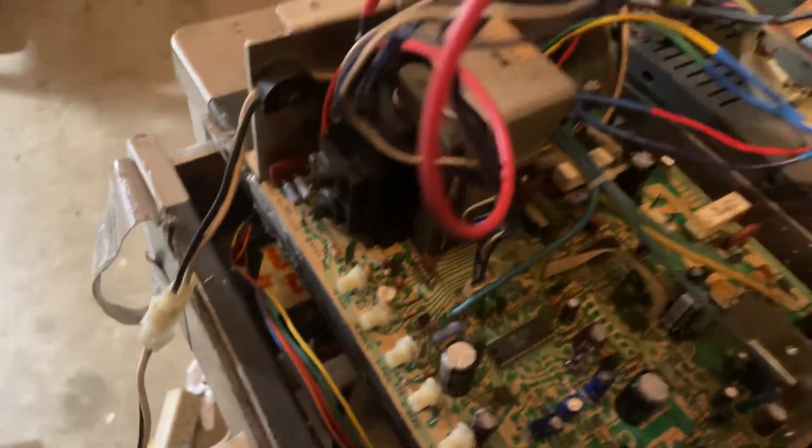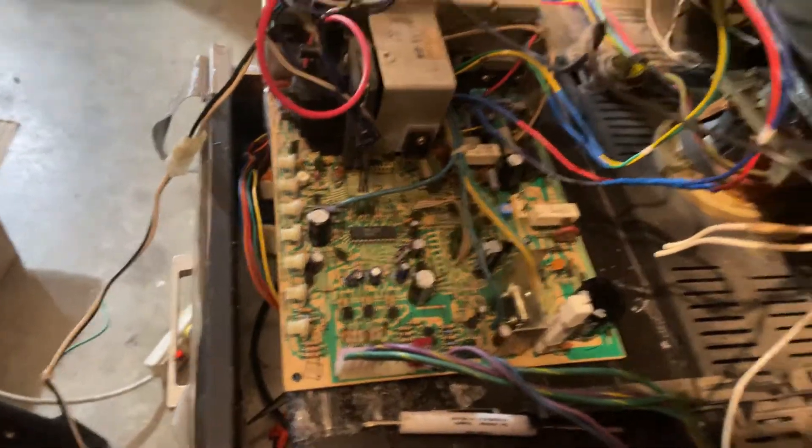Hey, this is Paul. This is three chassis for Caleb. The first one here is a K7000 19-inch. Came to me in need of a rebuild. Put new caps on, new flyback, good reflow, and it's up and running.